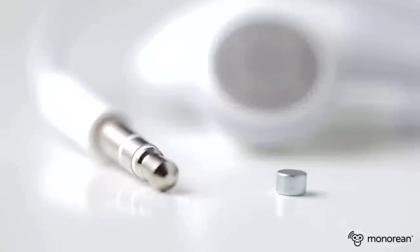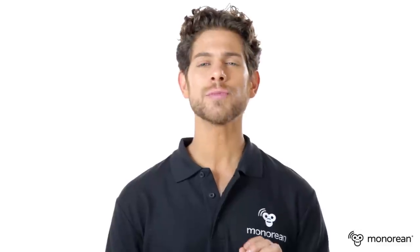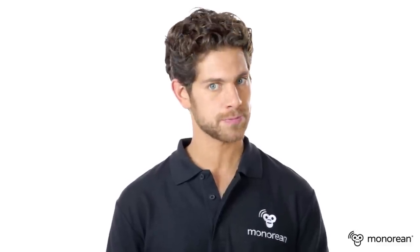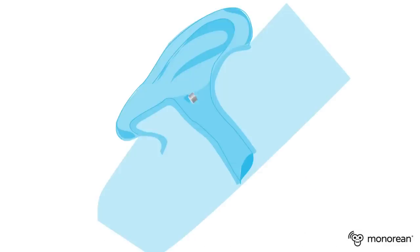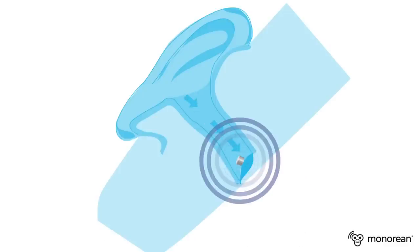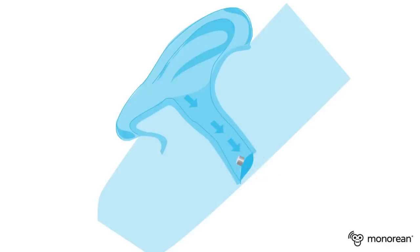We will introduce the two earpieces into our ears. As you may note, they are extremely tiny, which suits perfectly to establish a discrete communication. Due to Minorion's special design, the earpiece will not require any special maintenance or even a battery. The absence of a battery allows us to build a remarkably tiny earpiece. It can be employed in a completely safe manner. Once you are wearing it, nobody around you will be able to see it or hear it.